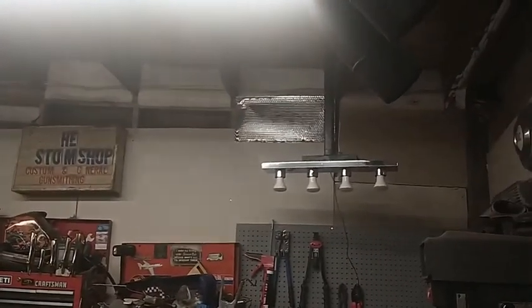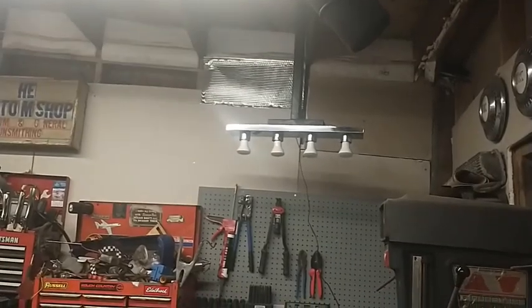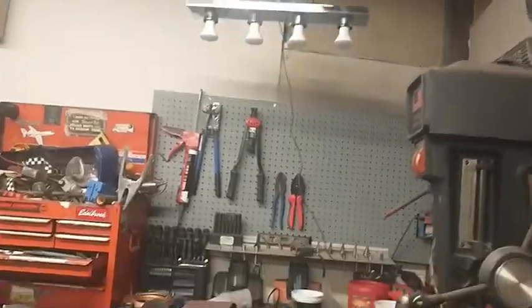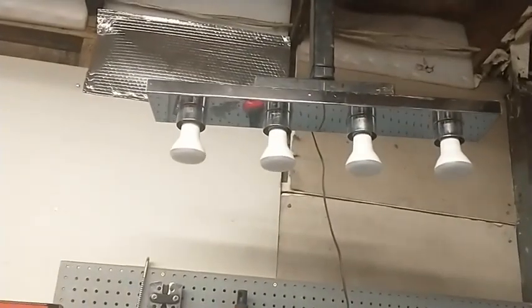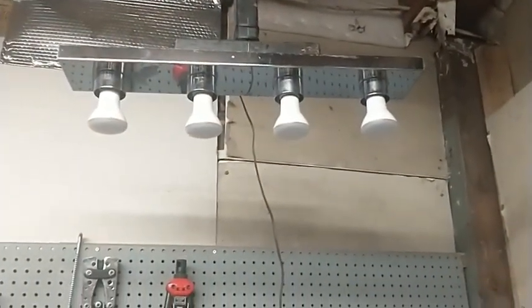The over-the-bench light is a bathroom vanity fixture with four bulbs that goes in it — it's even chrome. Chrome makes it go faster! So anyway guys, just want to show you that it's a cheap way to get some lighting for your shop.